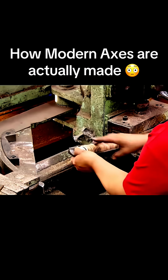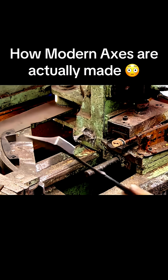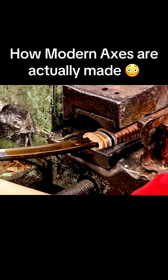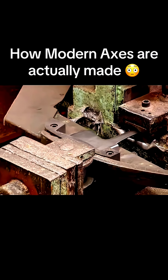She transfers the grip pack to an assembly press and inserts the lower part of the axe, which has been lubricated with beeswax, into the grip's center holes. A hydraulic ram drives it through.